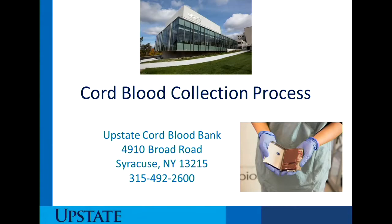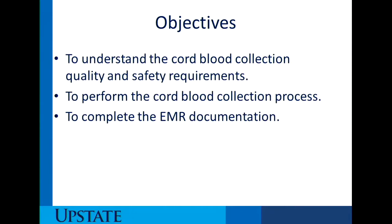Today we're going to talk about Upstate Cord Blood Bank cord blood collection process. The objectives for today are to understand the cord blood collection quality and safety requirements, to perform the cord blood collection process, and to complete the EMR documentation.